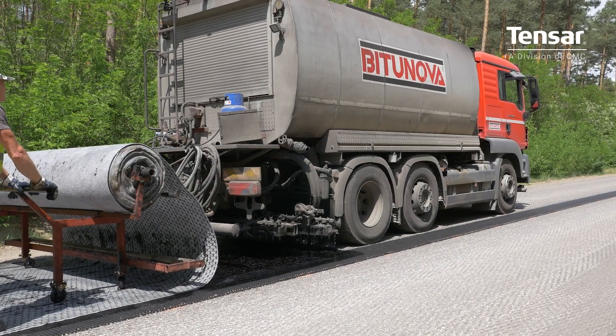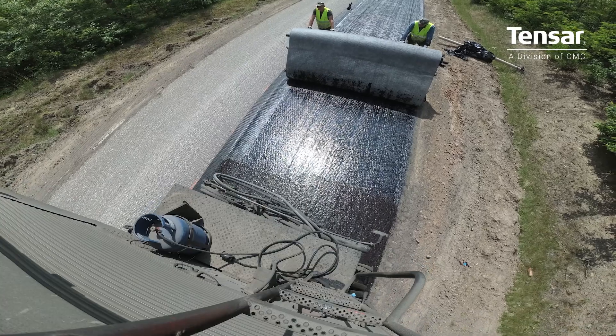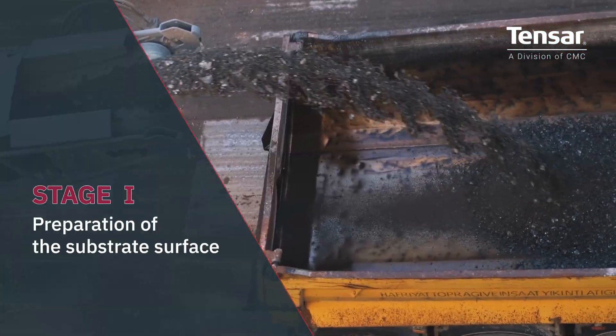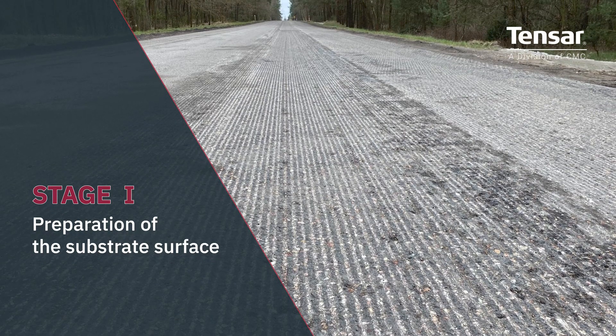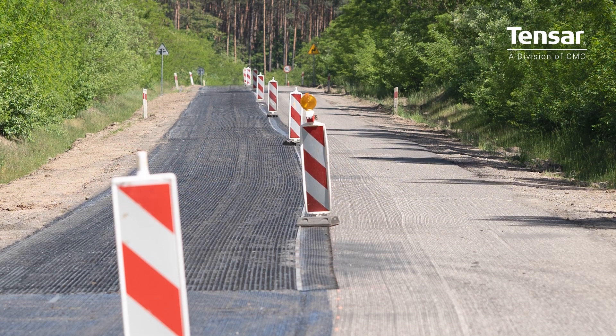A proper installation process of TENSAR multi-axial geocomposite is extremely important to achieve the final effect of excellent performance. The installation process consists of the following key parts. The existing pavement must have an acceptable and even surface; a smoothly milled asphalt surface or a regulating asphalt layer are suitable for the installation of an interlayer.